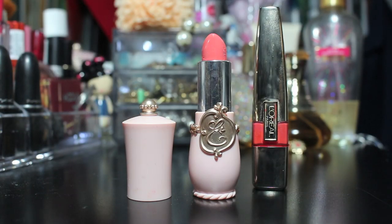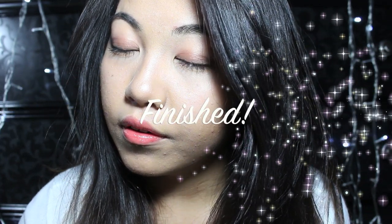Lastly, I'm using a coral colored lipstick from Etude House and a gloss to tie the knot of the lip. Now watch my lip twitch, and voila! You're finished!